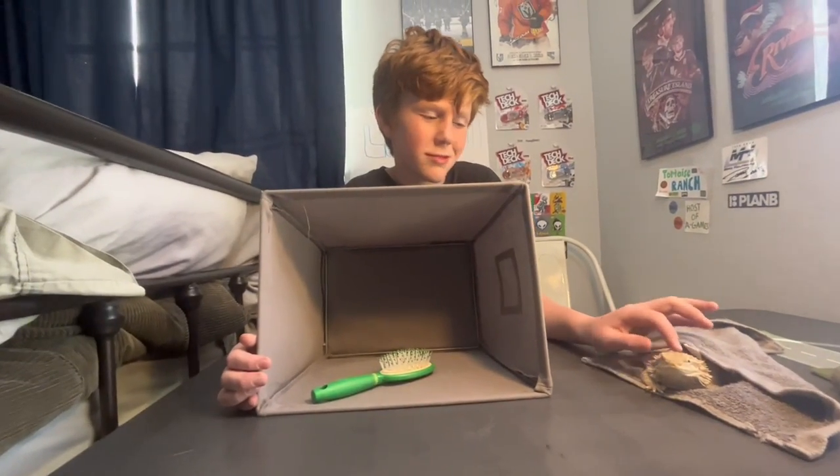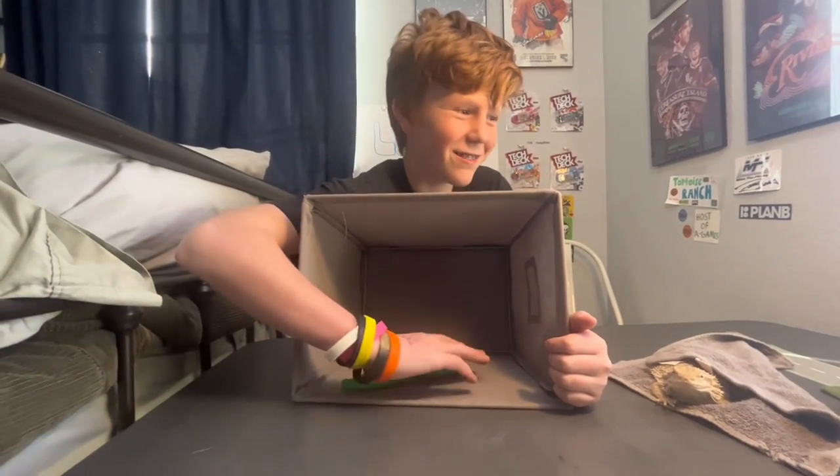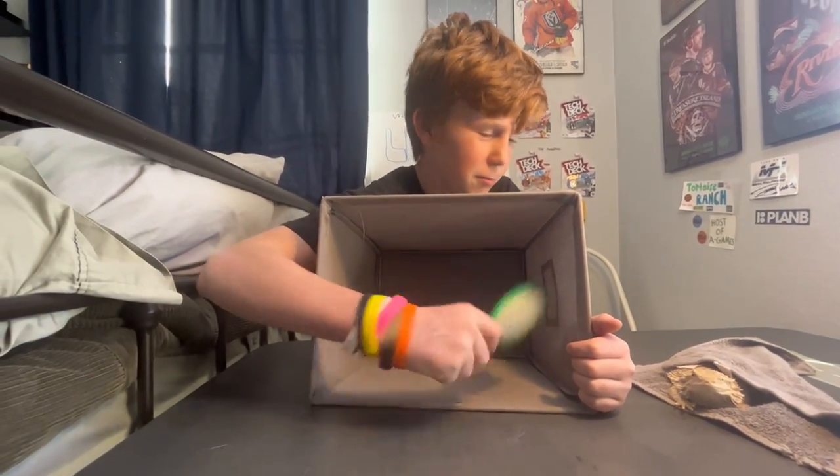Okay guys, very last item for Lucas. Whoa, look — that's cute! Oh, it's a hairbrush! Yep!